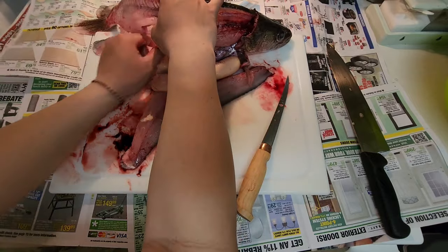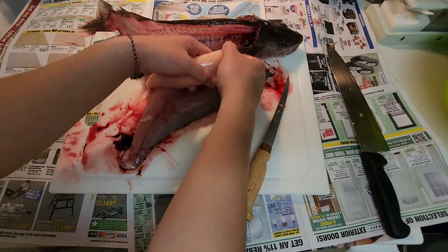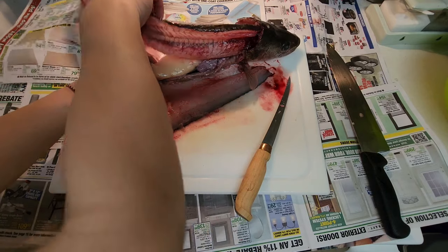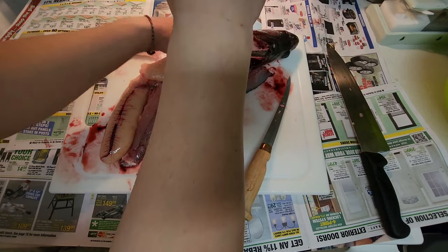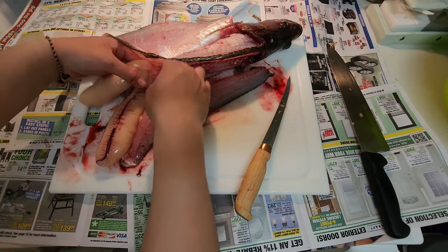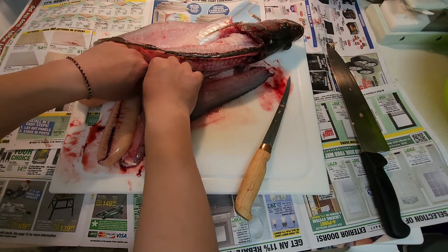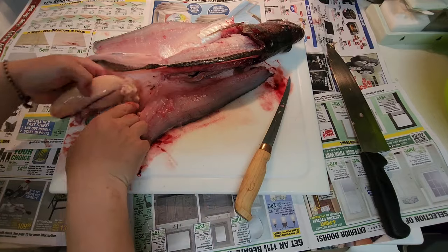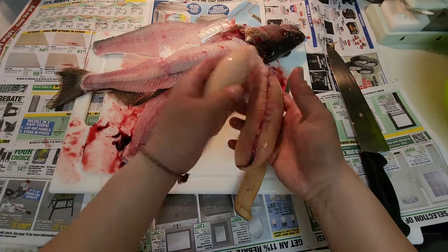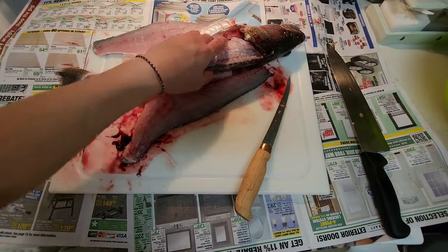Look at that — this is definitely a delicacy. If you have never tried fish roe or any fish eggs, walleye is really a good one. I'm just gonna drop those in the water real fast.